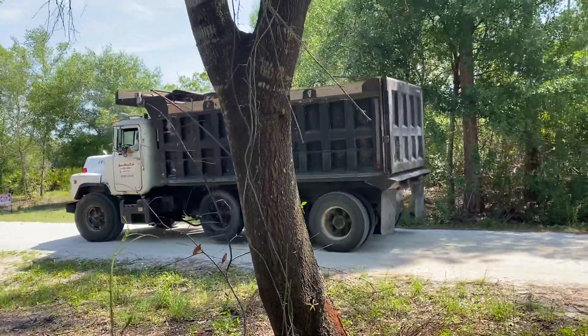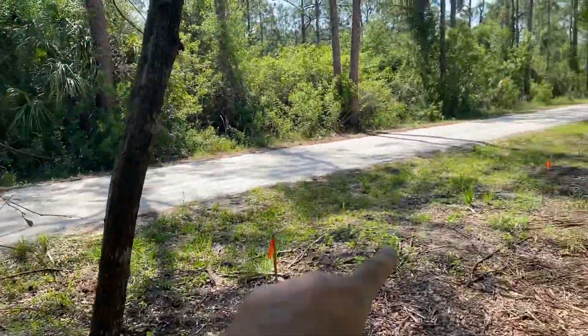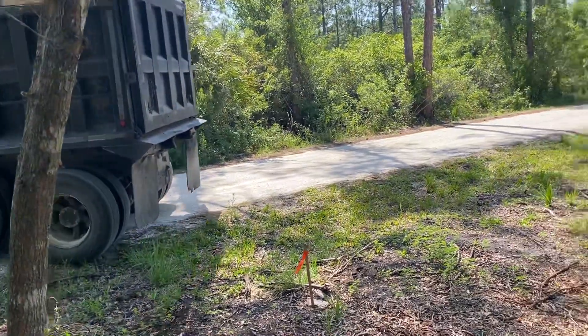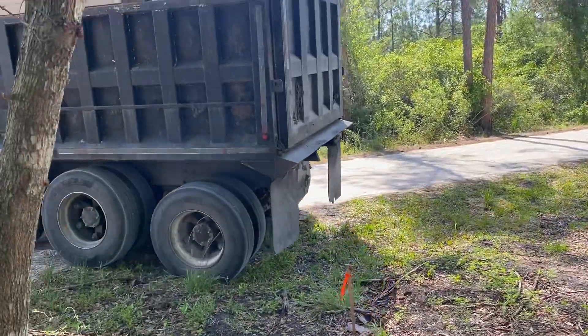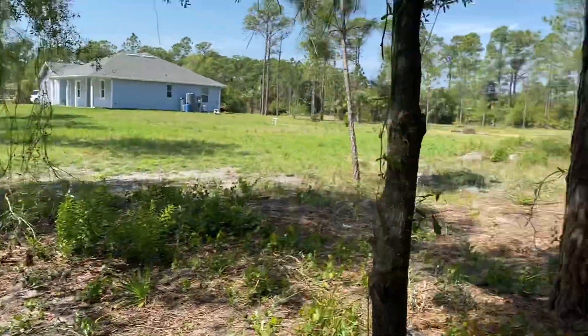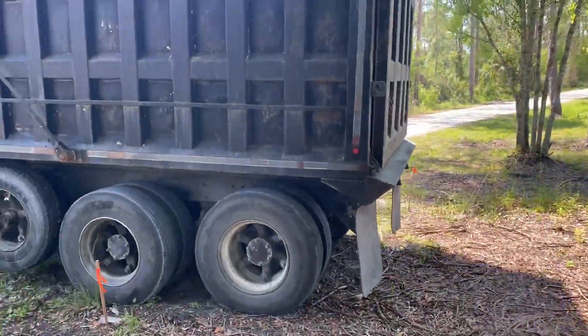This is the first official truckload of dirt. As you can see, there's a culvert here and you need to be able to get over the culvert, so the first bits of dirt have to go here where he can build up this area to bring more dirt into the back. That's typically how it's done.